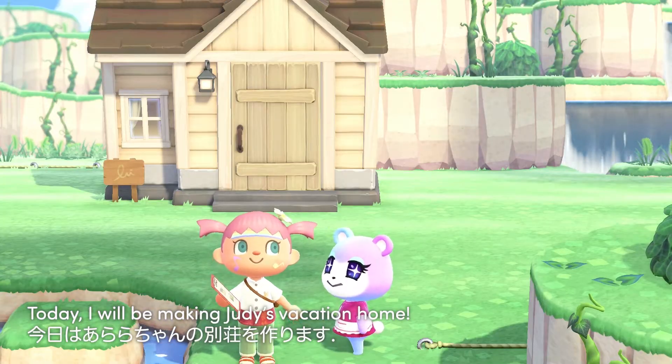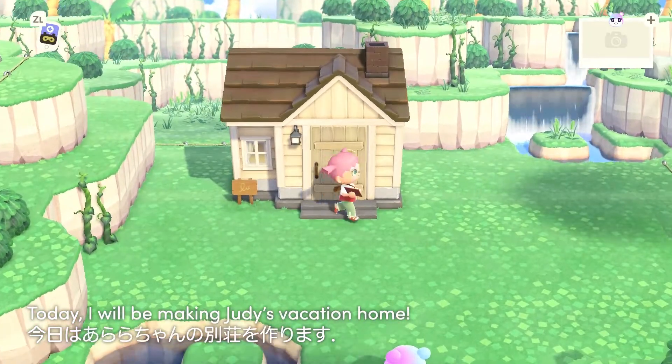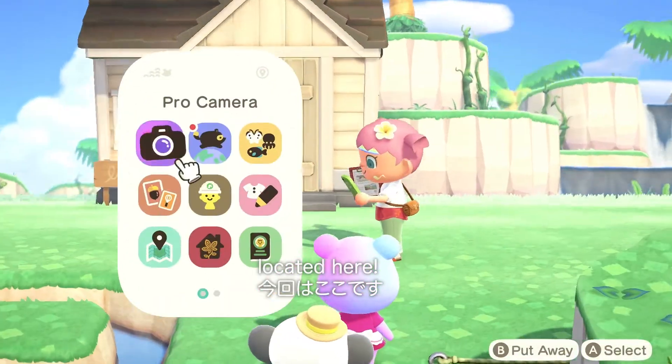Today I will be making Judy's Vacation Home. Kyouwa Arara-chan no bestso wo tsukurimasu. And it is located here.